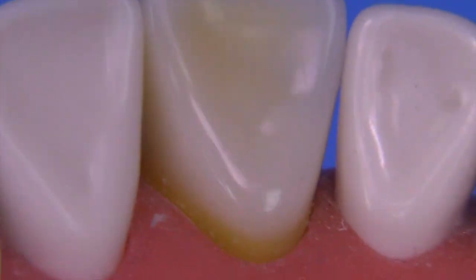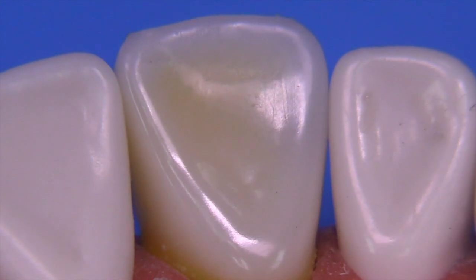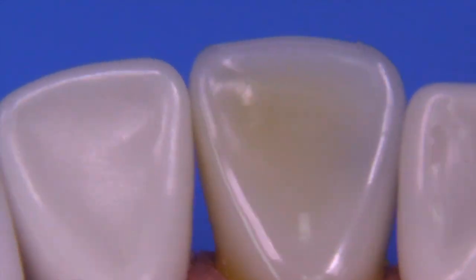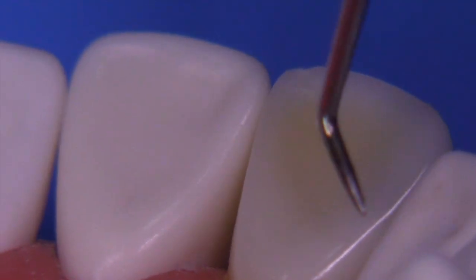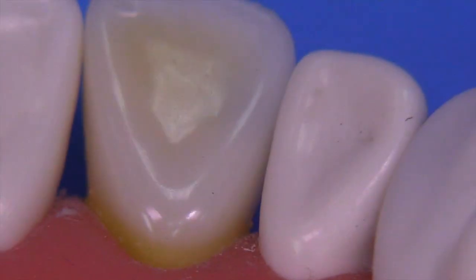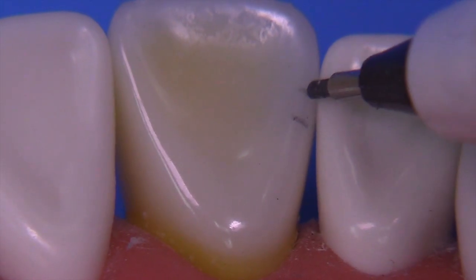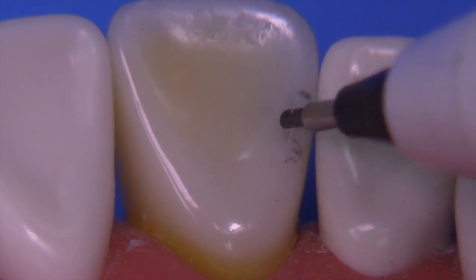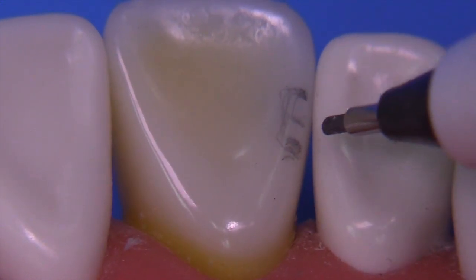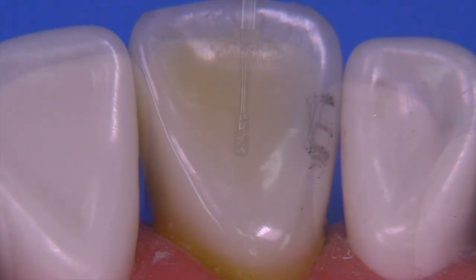When you perform a class 3, you typically do not break the incisal contact. You will definitely break the gingival contact and most of the facial contact, but not the incisal contact. Caries is located not in the middle of the contact area but slightly gingival to the middle of the contact. Your preparation is going to be centered from about 0.3 mm below the contact up approximately 2 to 2.5 mm. Don't center your prep in the contact area — this is a big mistake. The caries starts below the contact and creeps up into it.